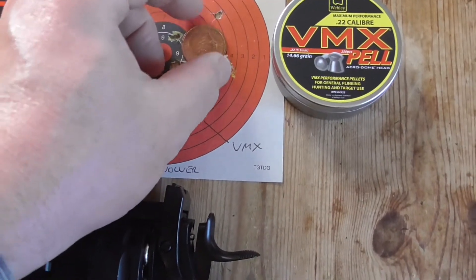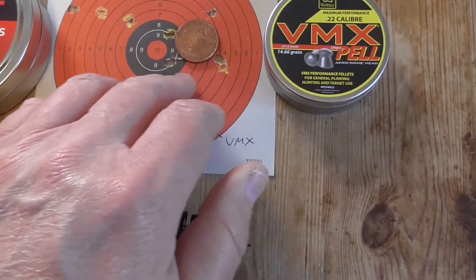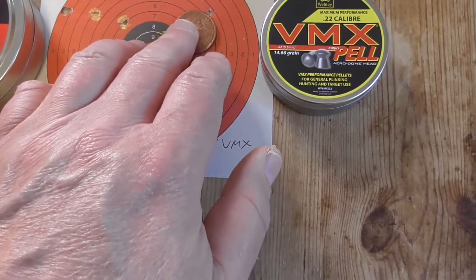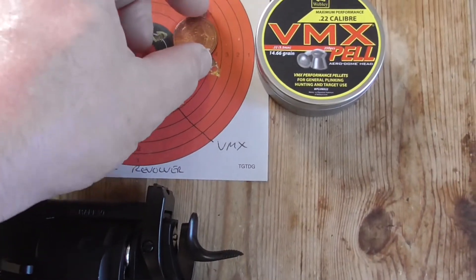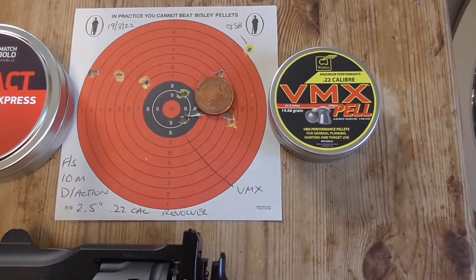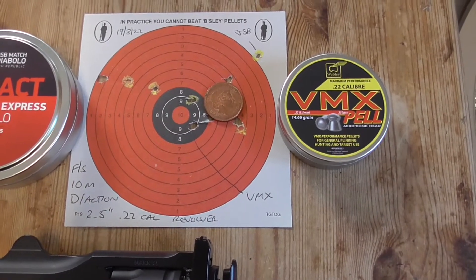That's double action, freestanding at 10 metres, and they're just over an inch apart - because that's an inch coin. So just outside an inch wide and vertically about an inch and a half. So that's a good group for a four shot group for freestanding double action at 10 metres.